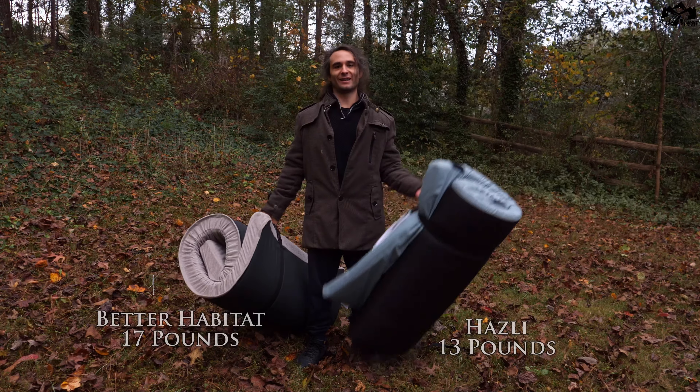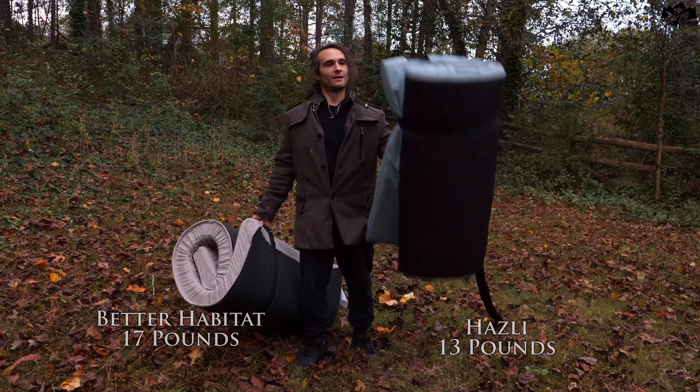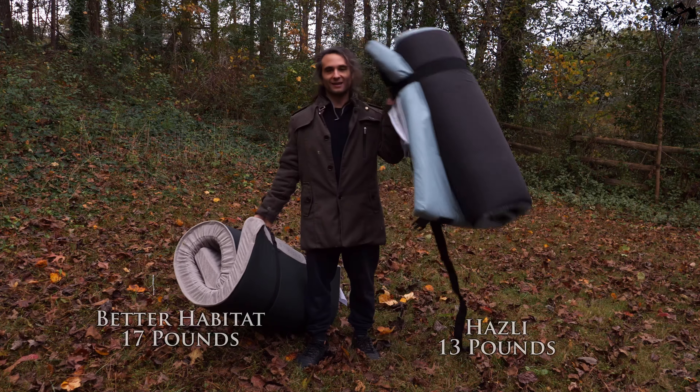What I do like about the Hasley is that it's much lighter weight compared to most camping twin size mattresses. This mattress only weighs about 13 pounds, whereas my Better Habitat weighs about 17 pounds — and those four added pounds actually make a pretty big difference.